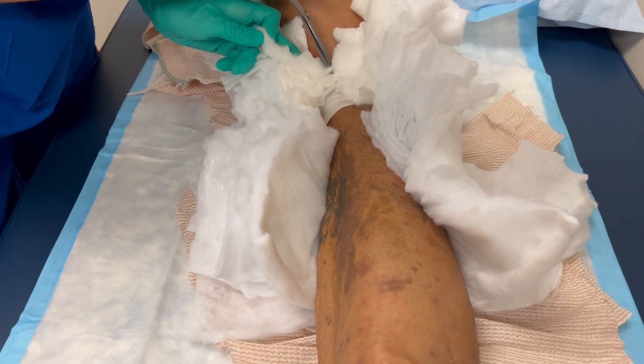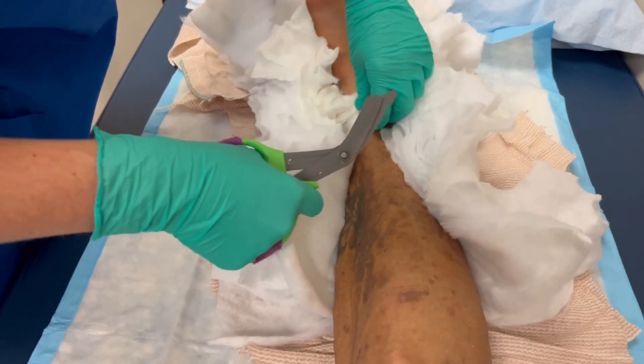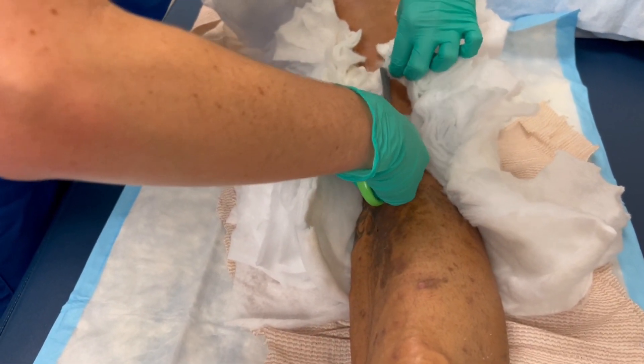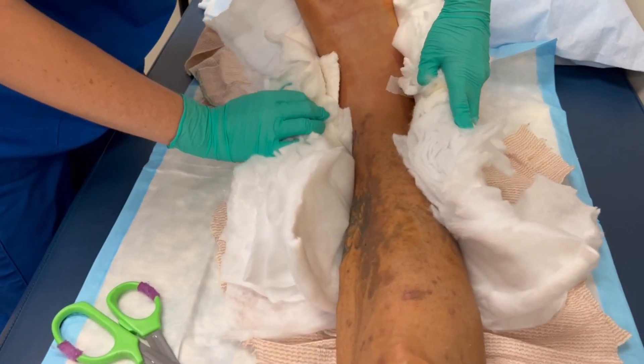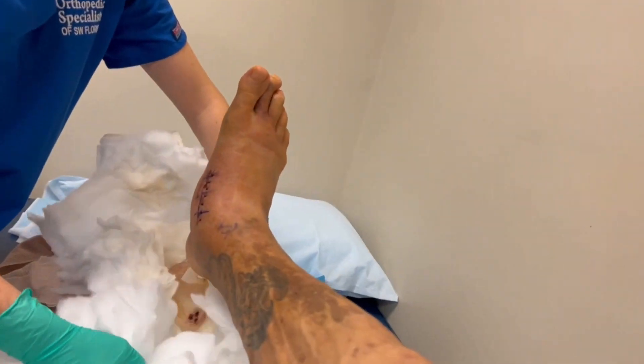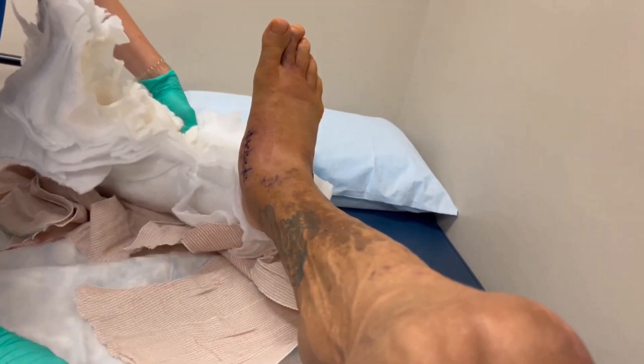Here comes the unveiling of my foot — I'm a little nervous to look at it since I did step down on it. We're going to go ahead and lift it out. Oh, that's pretty nice, look at that!